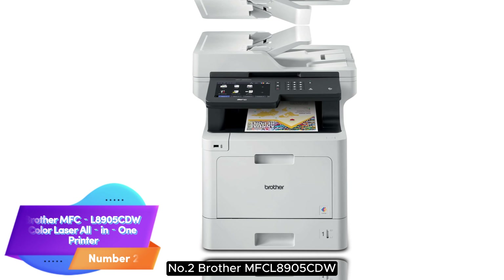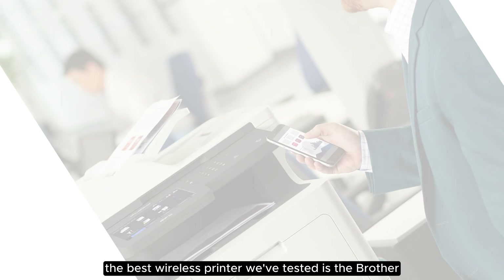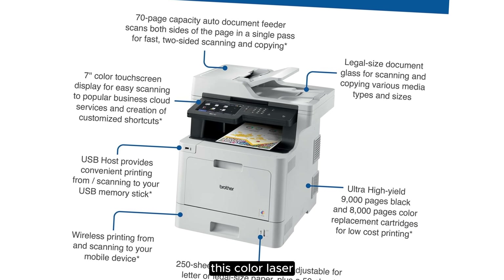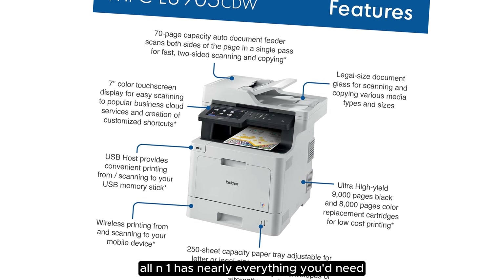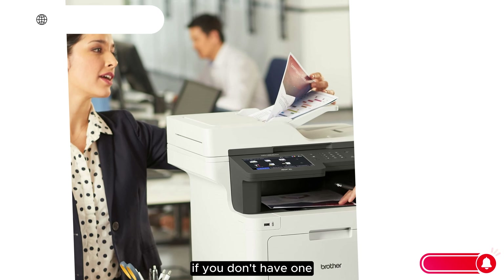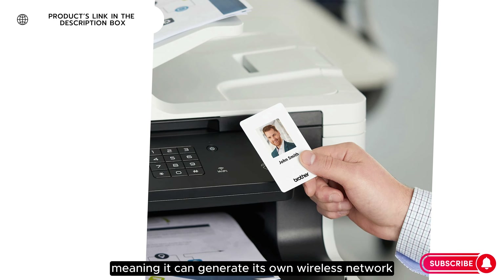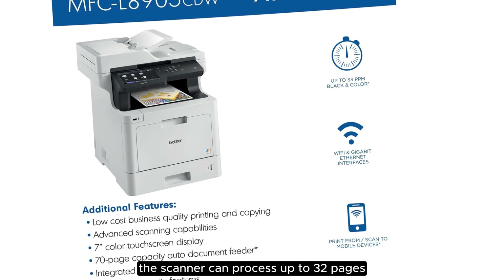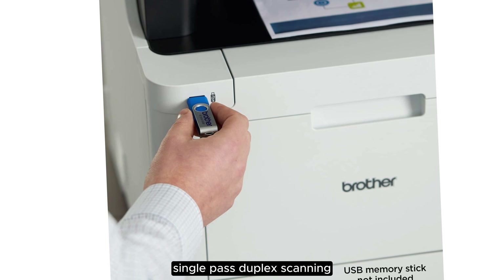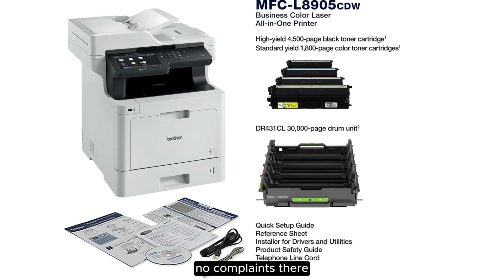Number 2. Brother MFCL8905CDW Color Laser All-in-One Printer. The best wireless printer we've tested is the Brother MFCL8905CDW. This color laser all-in-one has nearly everything you'd need for a smaller home office. You can connect to the printer via your existing Wi-Fi. If you don't have one, the printer supports Wi-Fi Direct, meaning it can generate its own wireless network. The scanner can process up to 32 pages per minute through the automatic feeder and supports automatic single-pass duplex scanning, making it easy to scan long and double-sided documents. The scan quality is outstanding — no complaints there.